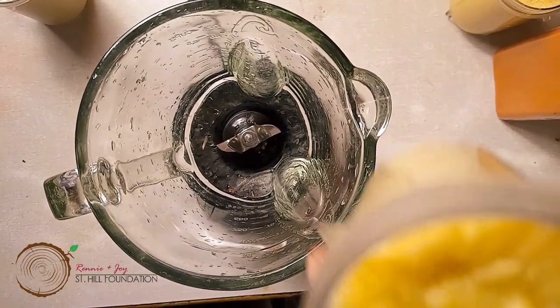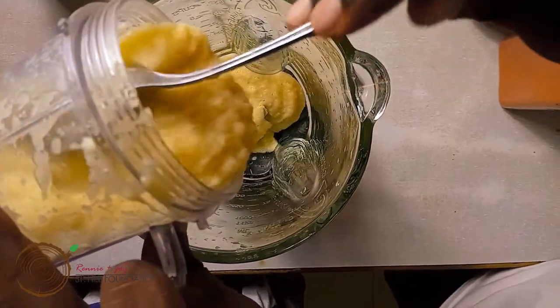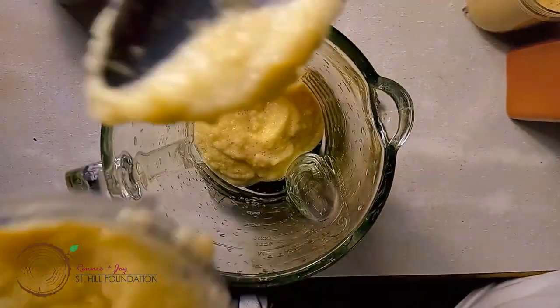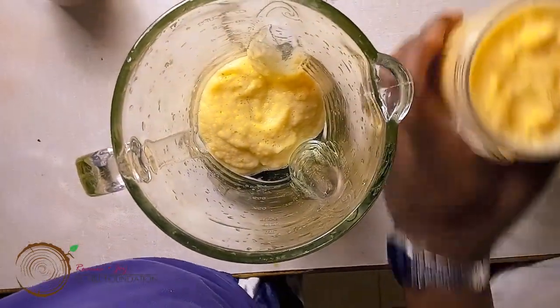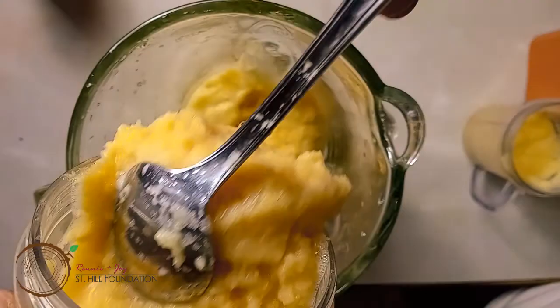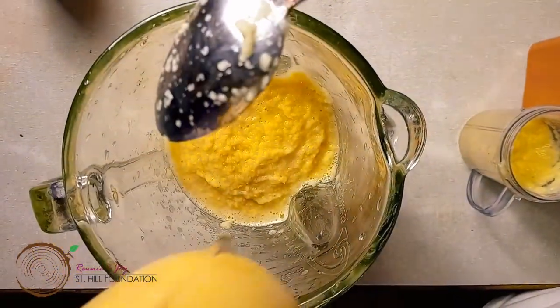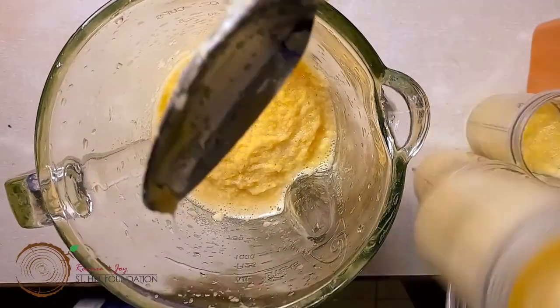I'm only putting half of this cup because my blender isn't large enough to hold all three cups of garlic, ginger, and onion. So we have half a cup of garlic, half a cup of ginger, and half a cup of onion.